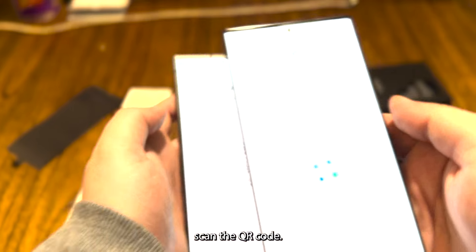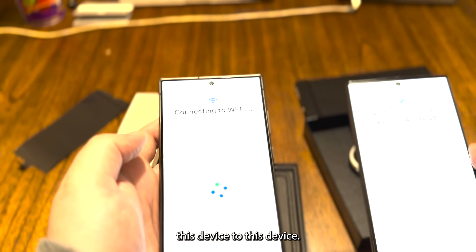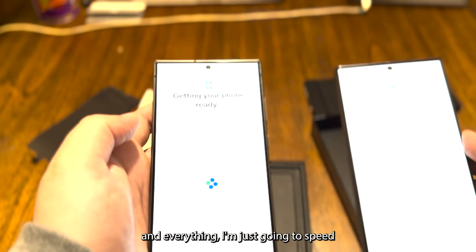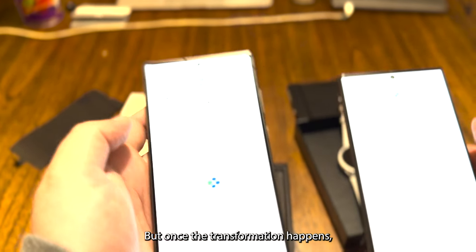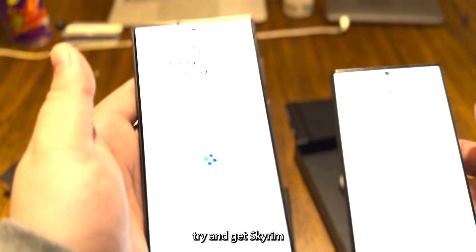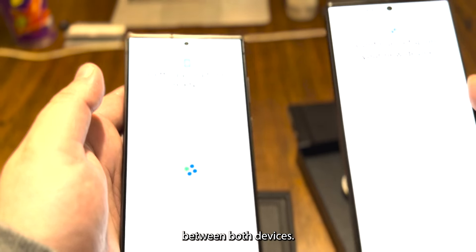I'm scanning the QR code — it should be transferring everything from this device to the new one. I'm going to speed through this part of the video, and once the transfer is done I'll try to get Skyrim running on both devices and see what the FPS difference is.